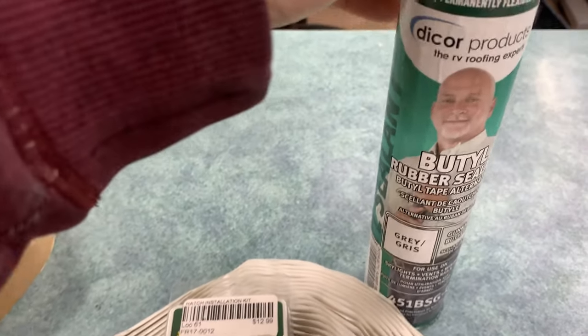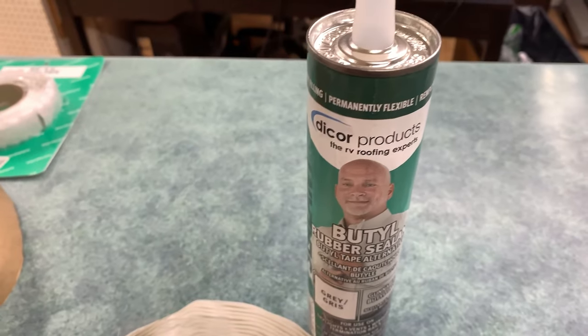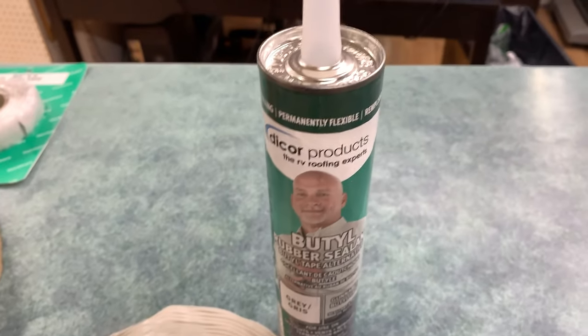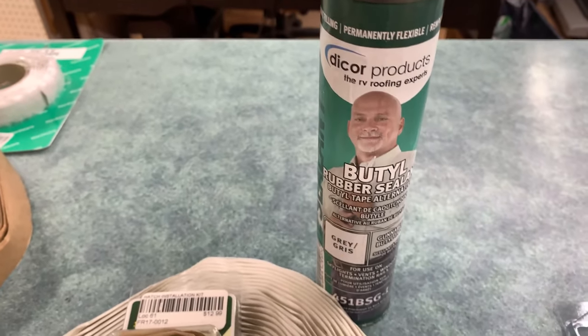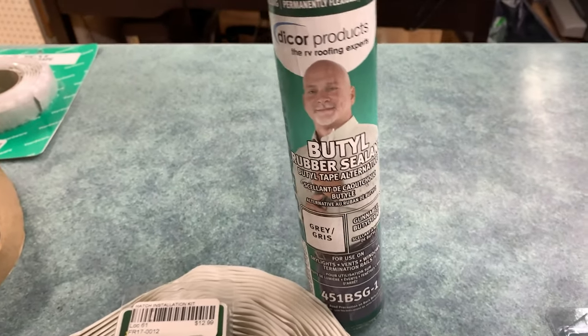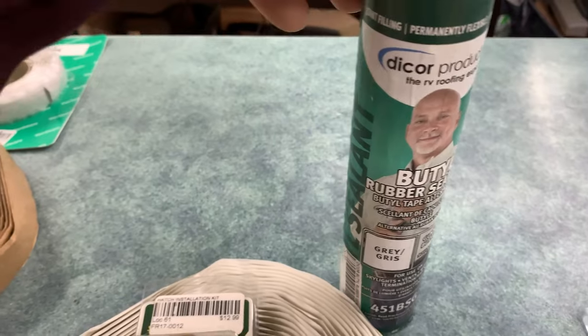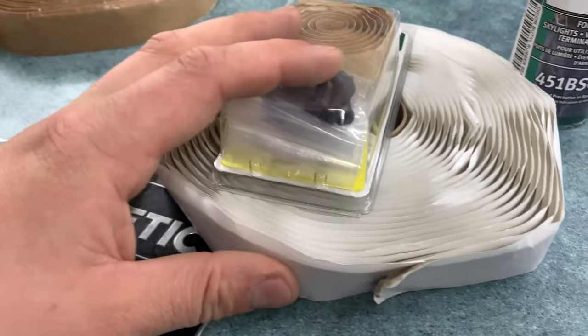That's generally how it's done when trailer manufacturers are building trailers — they don't have little tubes, they get giant pails with a special system that almost looks like a car wash sprayer, which applies the butyl in a much more consistent manner on the bottom of skylights and vents. But this tube version is actually readily available to purchase now. We find that this container usually goes a little bit less distance than the standard roll does.